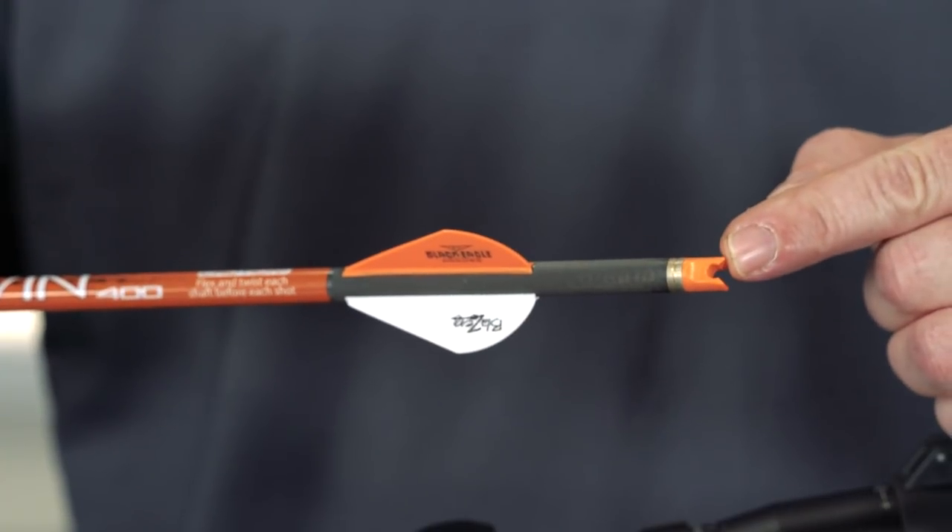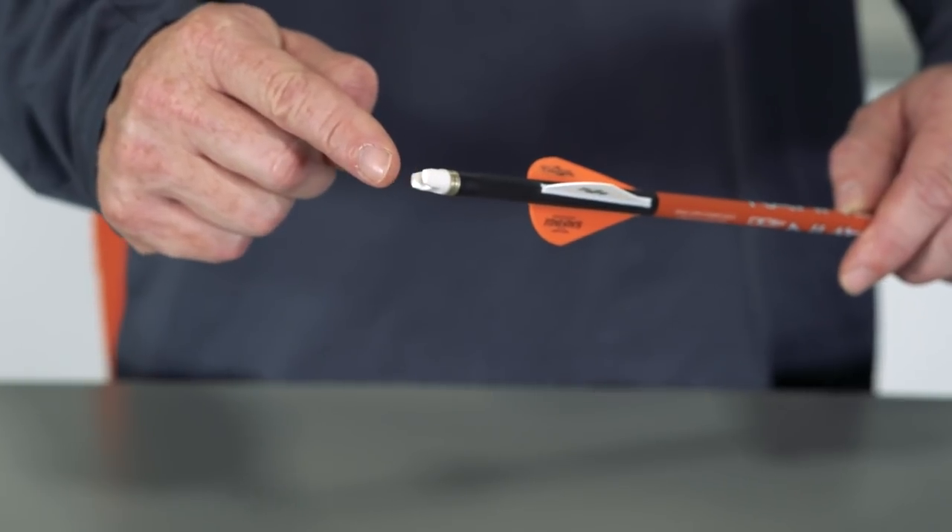Raven recommends removing and discarding existing white knocks from Raven arrows and replacing them with a new orange Raven clip-on knock. This change only applies to white Raven clip-on knocks and not to any Raven crossbows or Raven arrows. This video will show you how to remove the current white knocks and replace them with orange knocks.